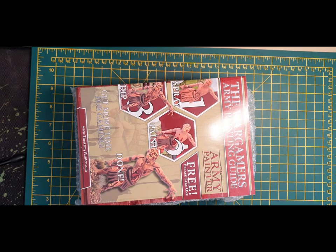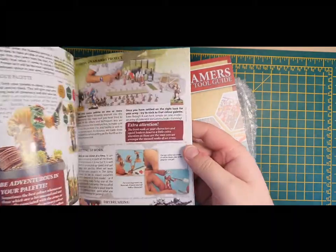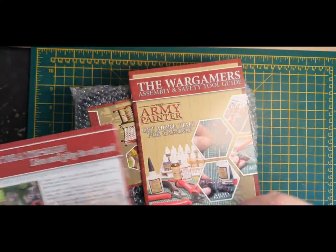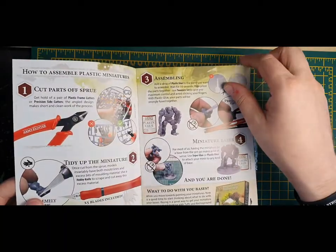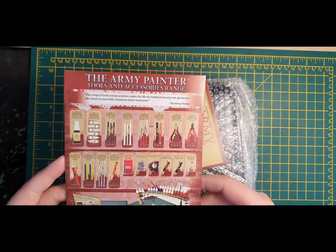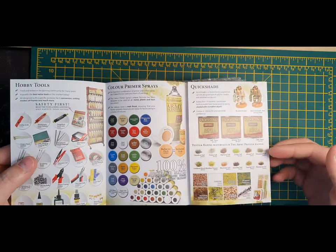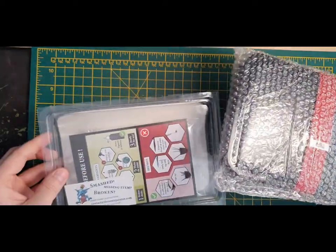In here we have an Army Painter painting guide — this is a good thing to look through if you're not familiar with the Army Painter way and their system. If you're a more experienced painter you can just throw this to one side. You've also got an Army Painter tool guide about prepping models: how to use pin drills, clippers, scalpels and all that sort of stuff. There's also a little Army Painter flyer that tells you more about the series, all the paints in their range, and tools. Anyway, enough of the paperwork — down to the actual meat and veg of what's in the box.